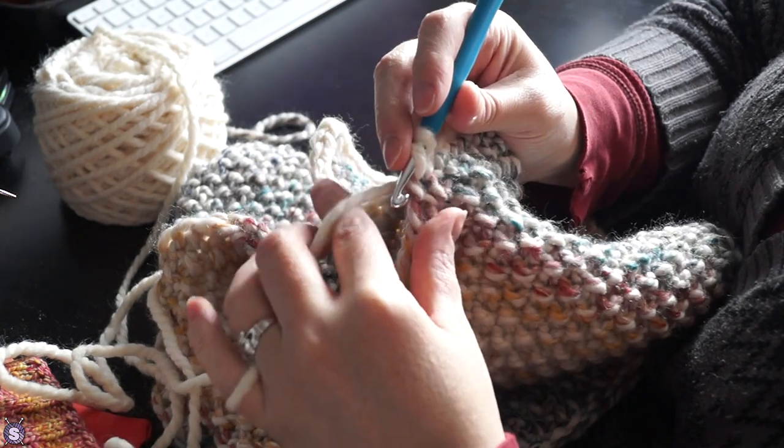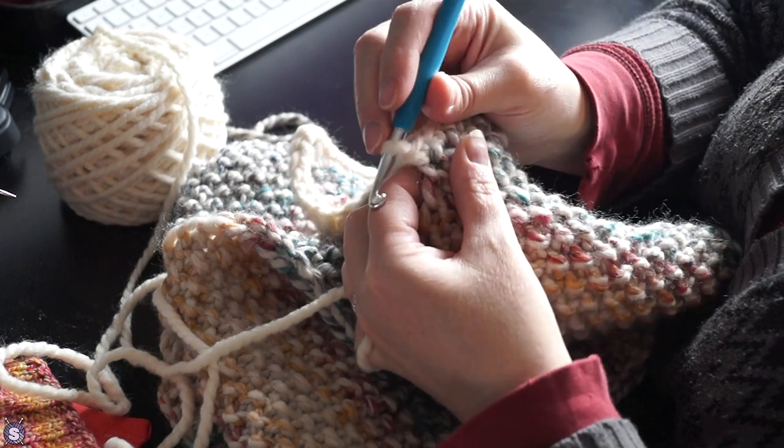Then I stitched the two sides together. I like the border — it just seems to add something.